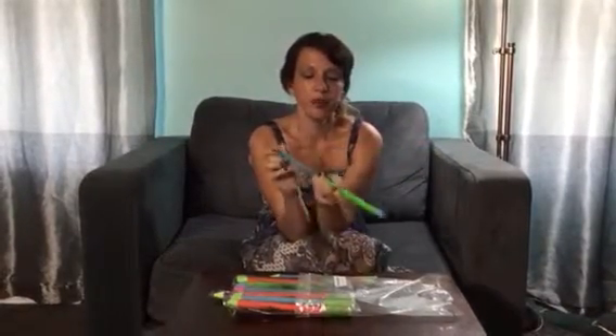Hey everybody, welcome to Non-Perfect Parenting where we're talking about these little water squirter toys. You can see they are a great size for a little kid. What you do is you put them into water, take them, and guess what? You squirt water with them.